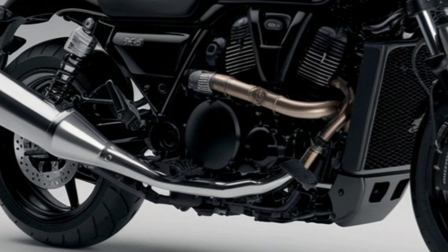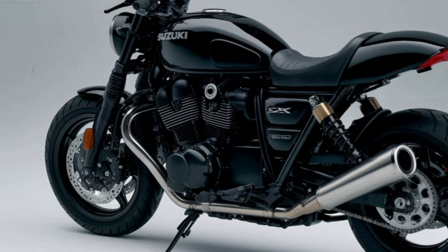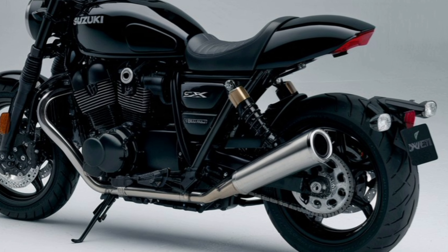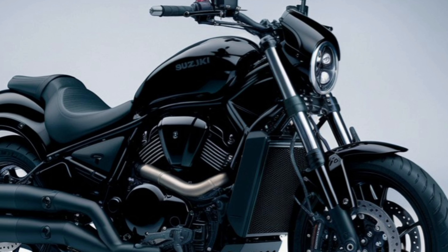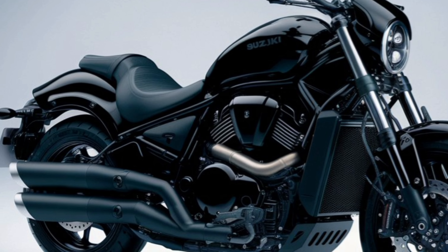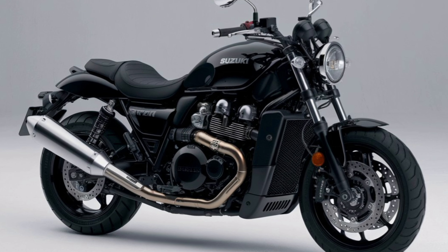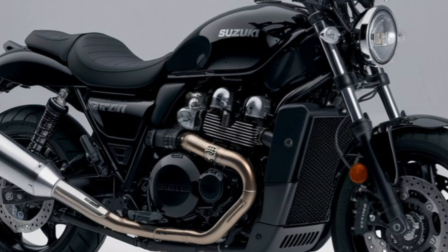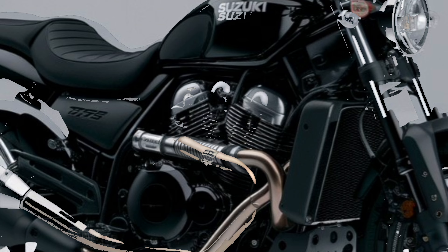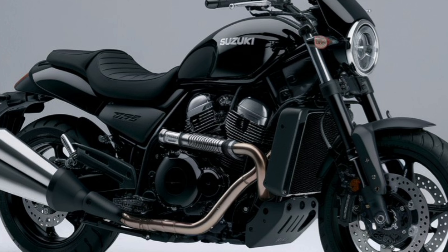At its core, the VStrom SX is powered by a 249cc single-cylinder engine that puts out 26 horsepower and 22.2 nanometers of torque. This engine delivers smooth power and enough grunt for both highway cruising and off-road trails. The six-speed transmission is responsive, allowing for seamless shifting. Suzuki's advanced technology ensures efficient fuel use, giving you a balance of power and economy. Whether you're tackling steep inclines or cruising at high speeds, the VStrom SX's engine doesn't disappoint. The lightweight build makes maneuvering through traffic or tight off-road paths easier than ever.